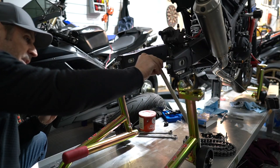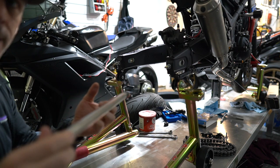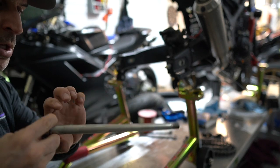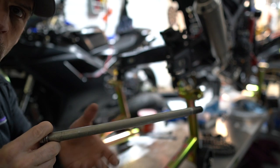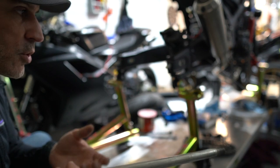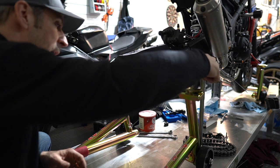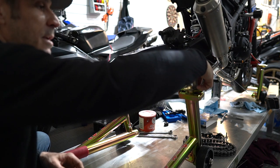We're now all set to install the wheel. Off camera I put a thin layer of grease on the axle — just use your finger to rub it along so there's a thin film. This prevents corrosion and makes it a lot easier to slide the axle on and off the wheel when mounting or unmounting.